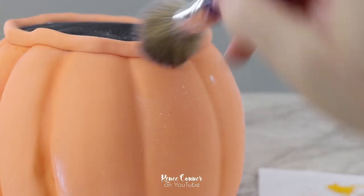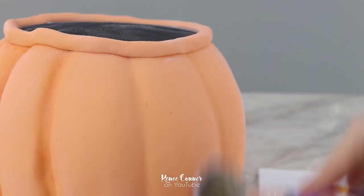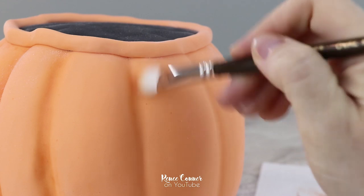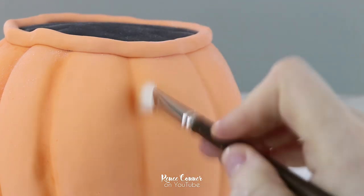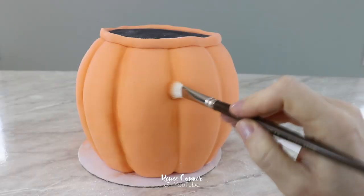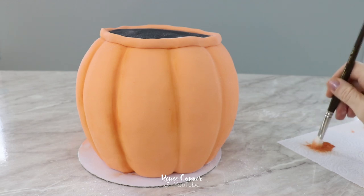I wanted to enhance this cake a little bit more with some color to give it some dimension. So I dusted the surface lightly with some cornstarch to help with blending, and then lightly dusted in a little bit of a yellowy-orange petal dust right into each of those ridges.